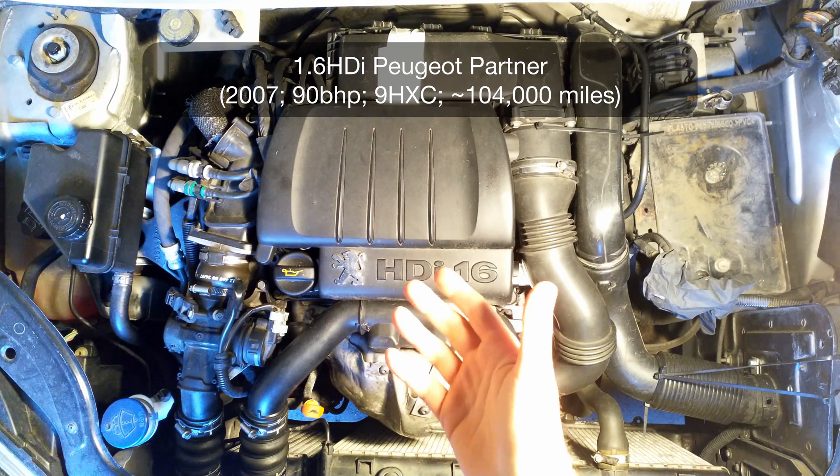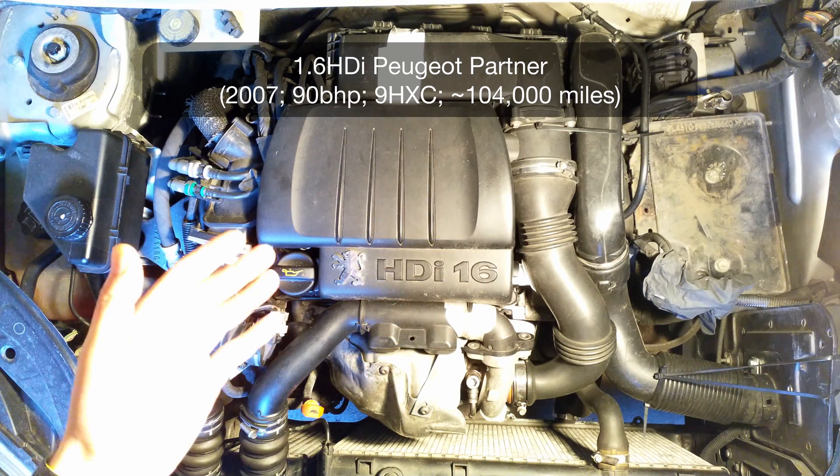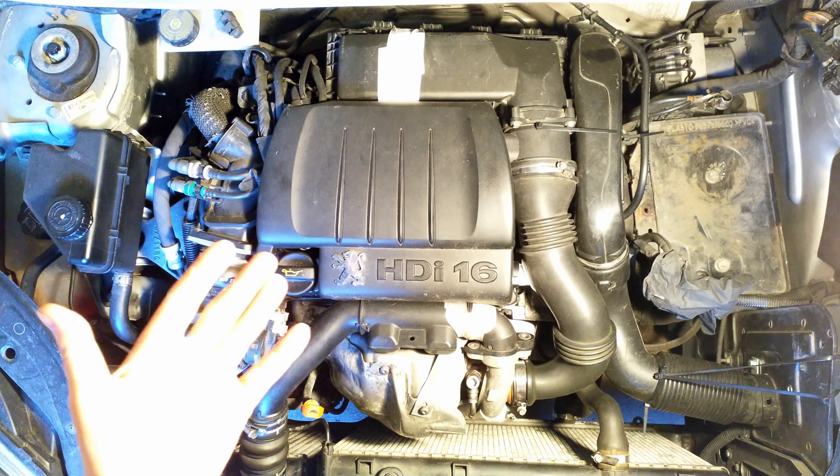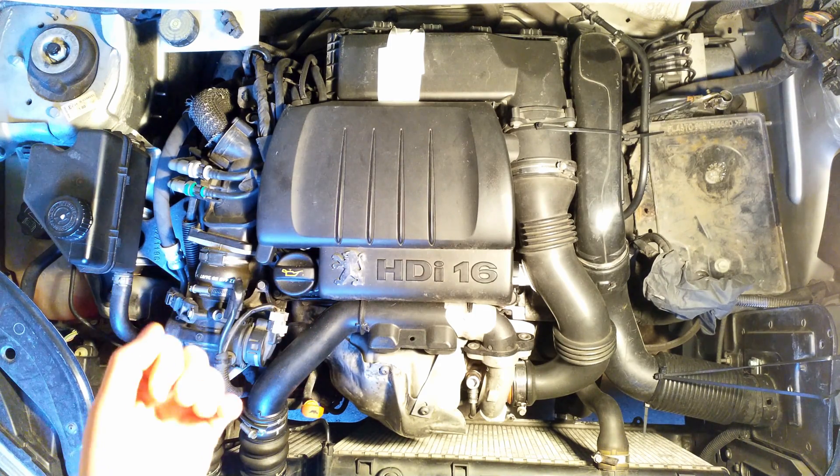This is my 1.6 HDI Peugeot Partner, 2007, roughly about 104,000 miles. And this is a video of how much oil the intercooler collects in these engines.